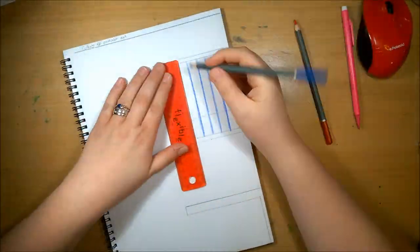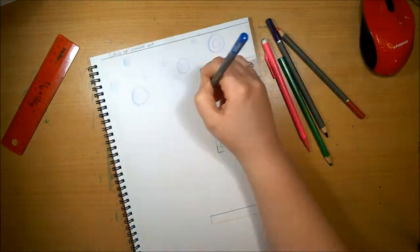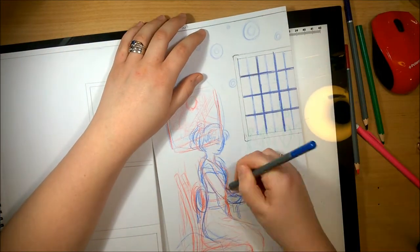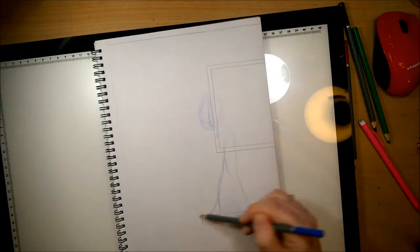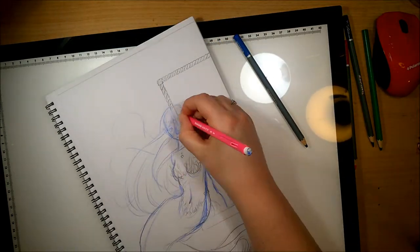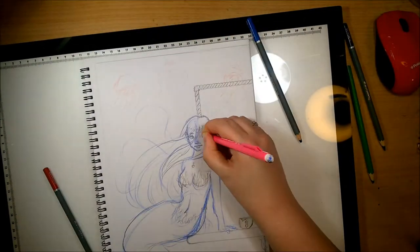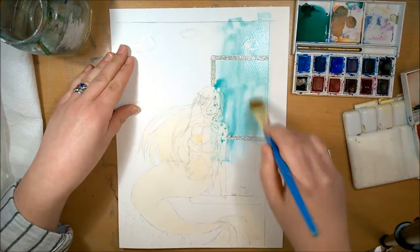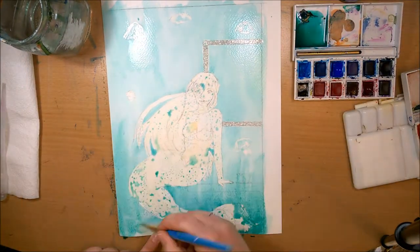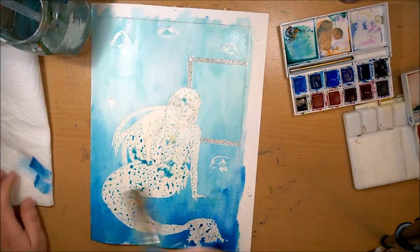Hey guys, welcome back, it's Hetty. Today I'm doing a collaboration with Will from Unmask Art. I've been wanting to do a collab with him for a while but never got the nerve to message him because I thought my channel was too small. He comments on my videos a lot, but I was nervous. He told me he'd actually been waiting for me to message him, so that was a bit fun. He normally uploads about three to four times a week and does really cool live streams.